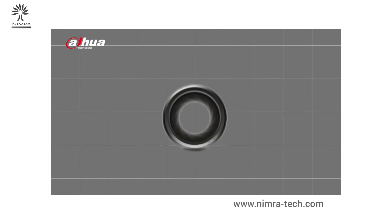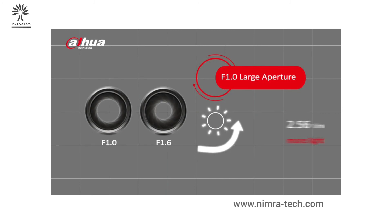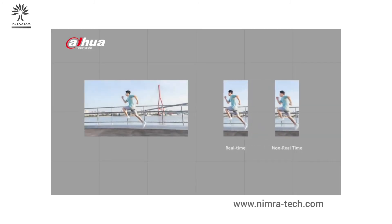Compared with f1.6, the light input of f1.0 is 2.56 times greater. With this technological breakthrough, the camera can realize 4K real-time even when AI is enabled, so the user can enjoy smooth, high-definition video.